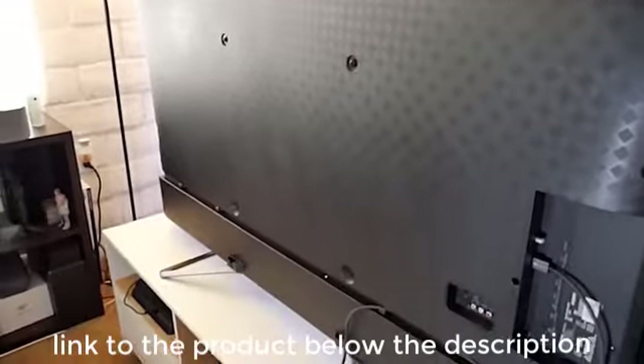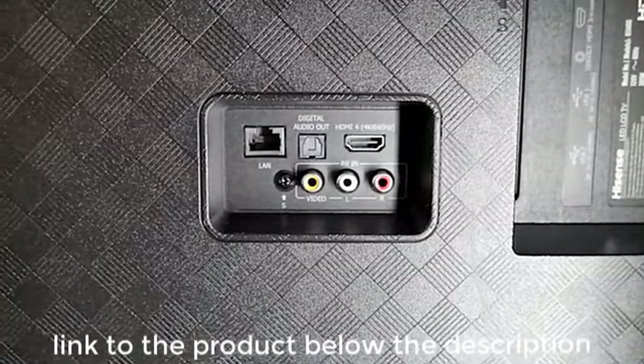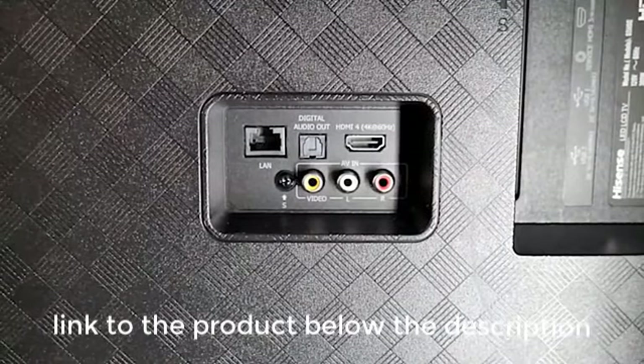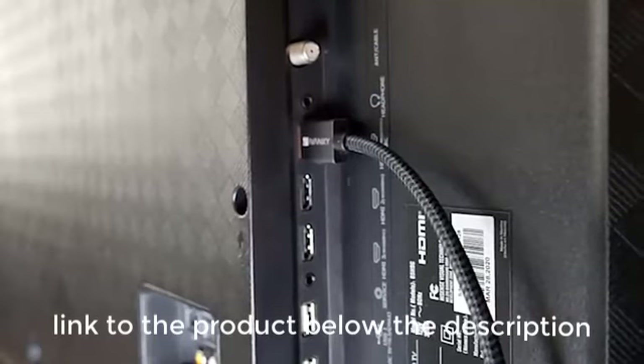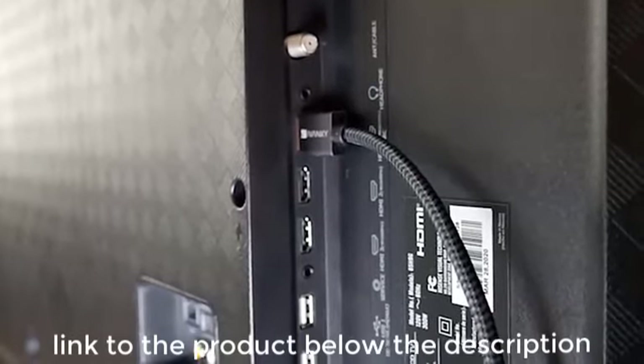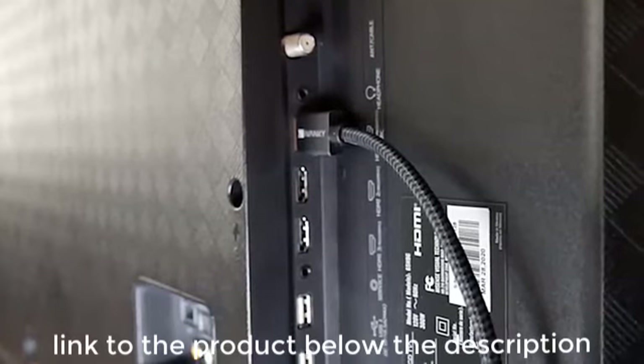Also around back, facing outward, are composite, RCA, video and audio ports, a digital audio output, and a LAN port. Facing left are three HDMI ports, two USB ports, a headphone jack, and a coaxial cable jack. The power jack sits by itself over on the right side of the back panel.